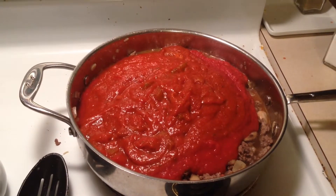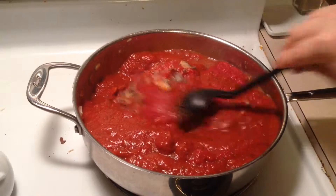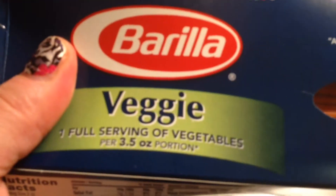The next time I make spaghetti it'll be super easy and fast. I'm going to simmer this on the stove for about 20 minutes. While it's simmering, I'm going to boil the noodles — I like these because they're made with veggies and they're kind of orange.